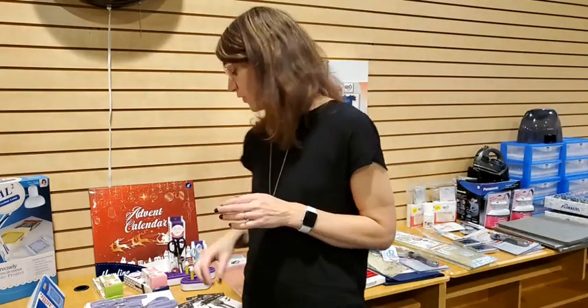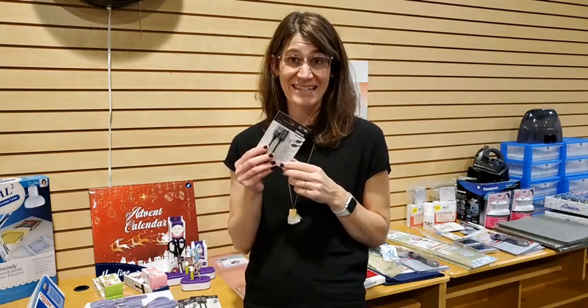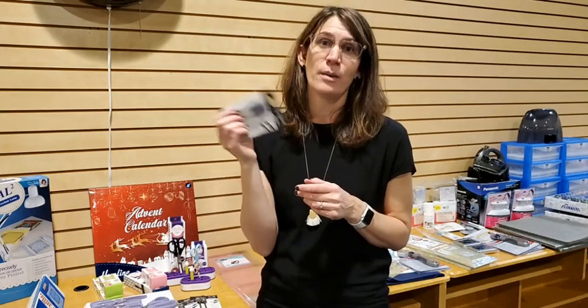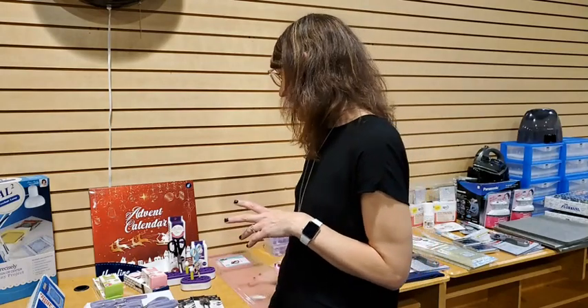Now for embroidery tools. First, brand new from OESD — the USB extension pigtail. You plug it into your machine and it gives you a USB extension port. This puts less stress on your machine's USB port since you're not constantly inserting and removing things. It's also handy when you have a chunky or oddly shaped USB stick that doesn't fit well directly in the machine. These are pretty inexpensive — on sale for around $9.